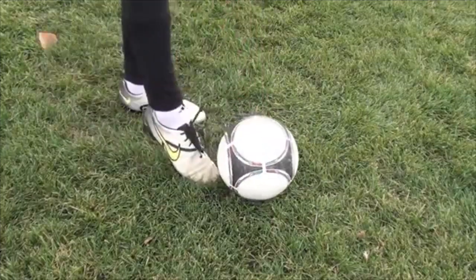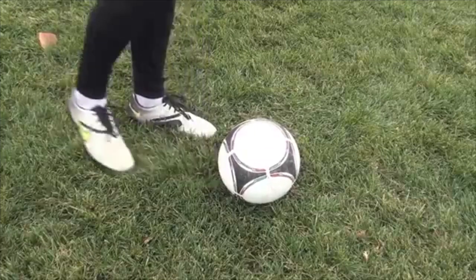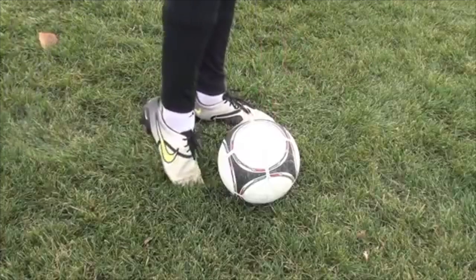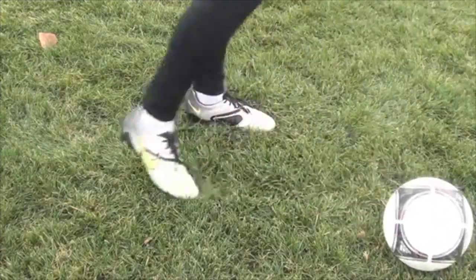You want to keep those toes down, keep that ankle locked, really strong foot. You're trying to strike through the center of the ball. It helps if your planting foot is beside the ball, your toes of this foot pointing towards the net, and you really want to follow through straight through the center of the ball, through to your target.